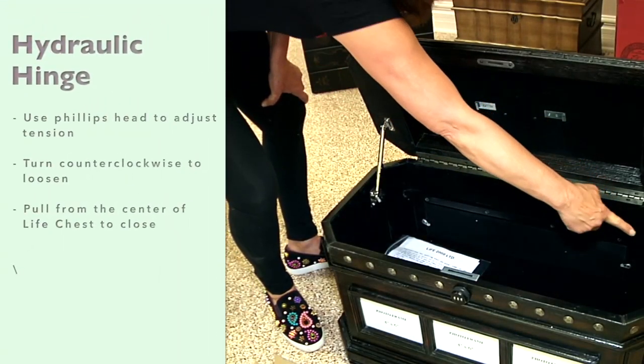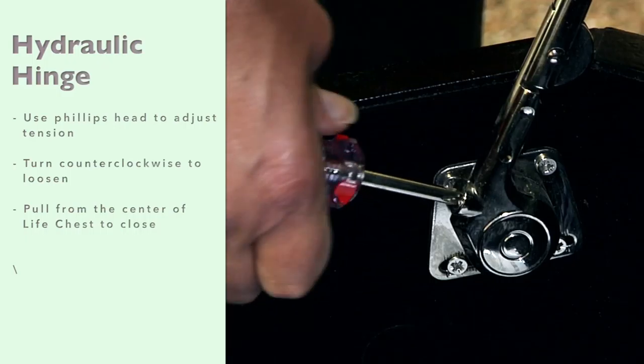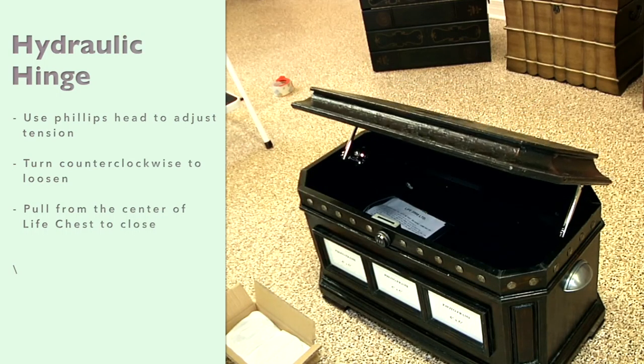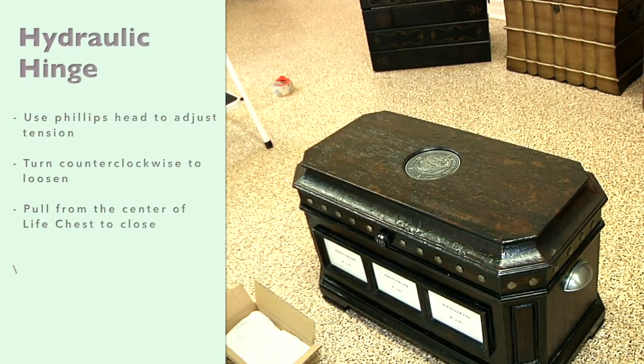We use a premium hydraulic hinge to keep fingers safe. If you would like to adjust the tension on the hydraulic arm, simply take a Phillips screwdriver and turn the screw counterclockwise to loosen. This will make the lid tension lighter and the chest will release more easily and close more rapidly.